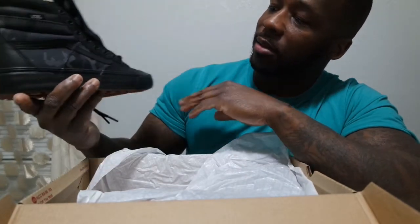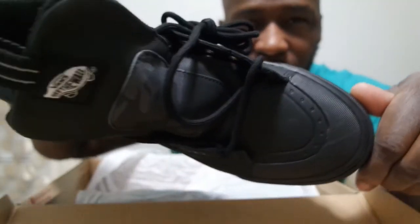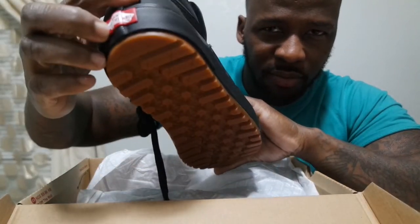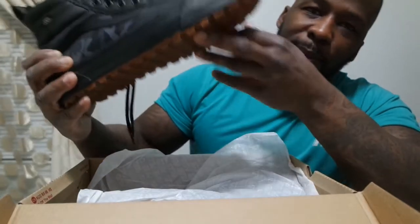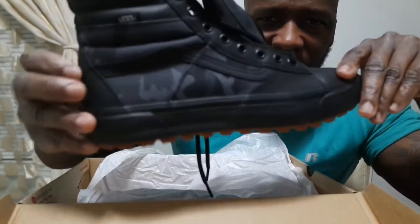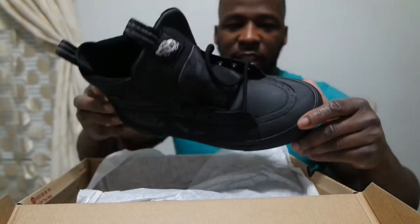All in all, I think it's a pretty decent shoe, as you can see. I really like that gummy bottom grip with the black — that's a nice accent. The camo is very light, so it doesn't even stand out that much from a distance. You probably wouldn't even know it was camo.